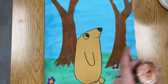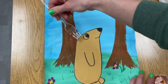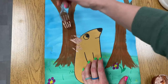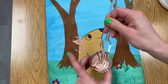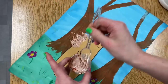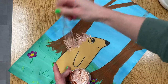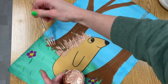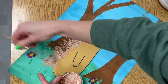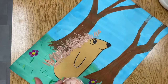Once your porcupine is glued, use a fork to add the porcupine quill texture. Place the top of your fork on the edge of your porcupine paper and then pull away from your porcupine. Repeat this process until you have a good amount of quills, and you might want to add a little bit just above the porcupine's eye as well. Be really careful so you don't accidentally get paint where you don't want it.